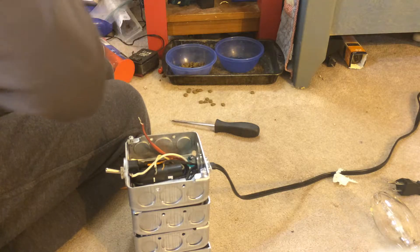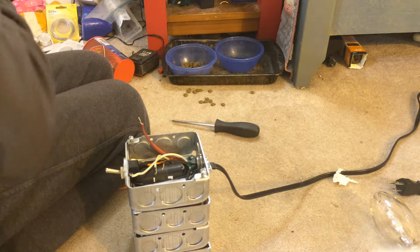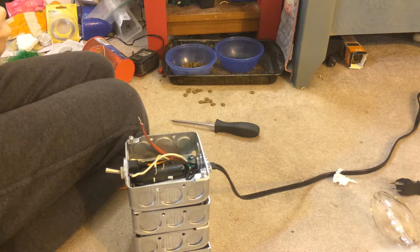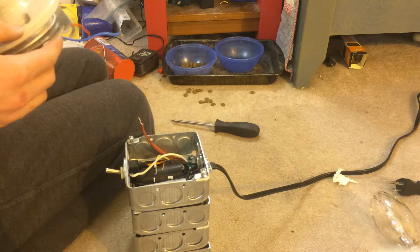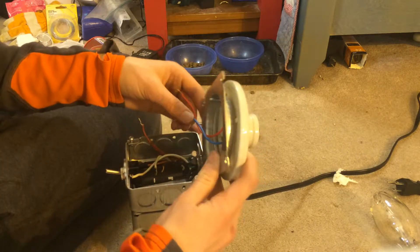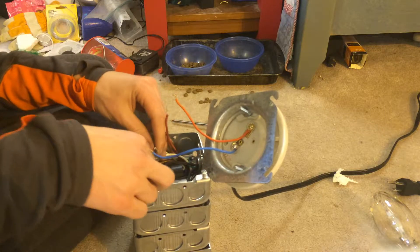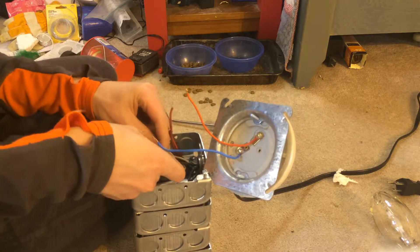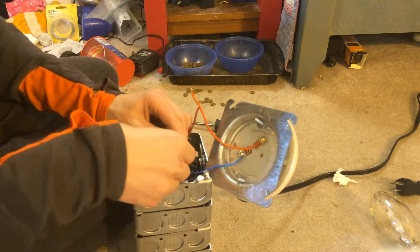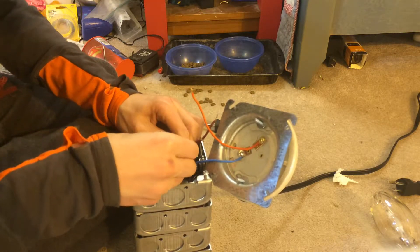Copper wire works best — it is more conductive than aluminum. Do not use plastic for the socket; use ceramic. Now we have the socket fixed. Take all the neutral wires from the cord, common from the ballast, igniter, and the socket — they're all going to be connected together. It is very difficult to do four wires at a time because they can move around and come loose.